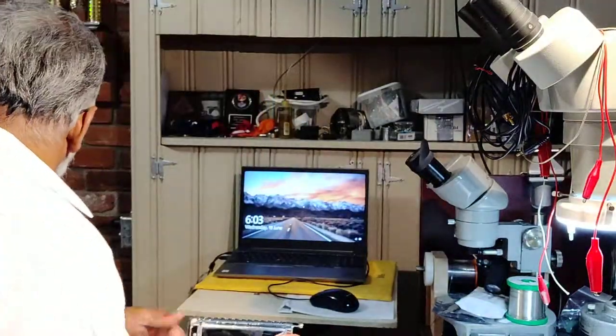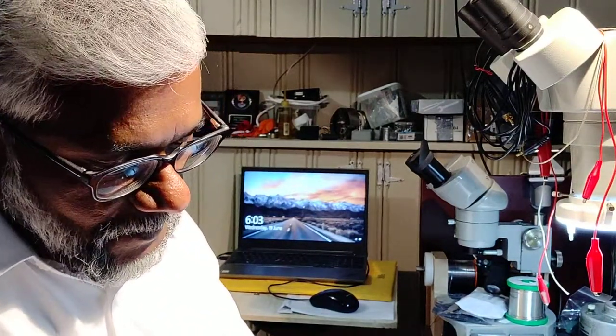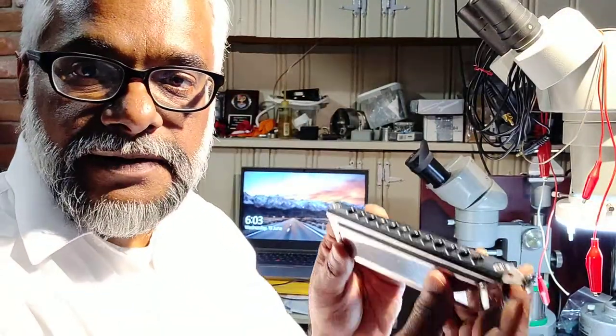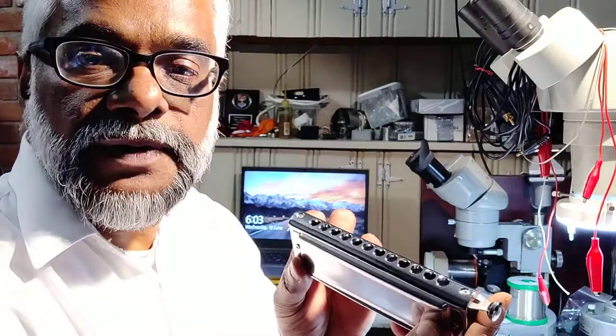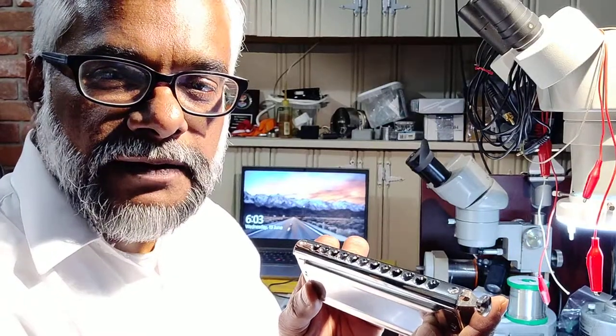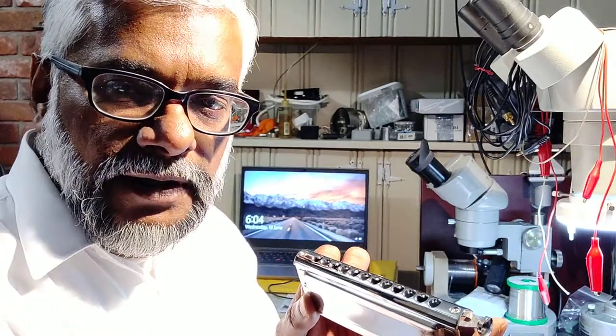It has a funny taste — let me clean it for a bit. Well friends, so that's the Eastop T12 L48 — the model number is actually T12 L48. So that's about it, thank you for your time.